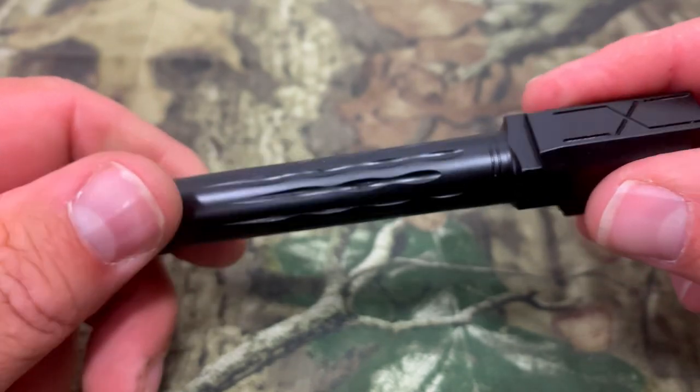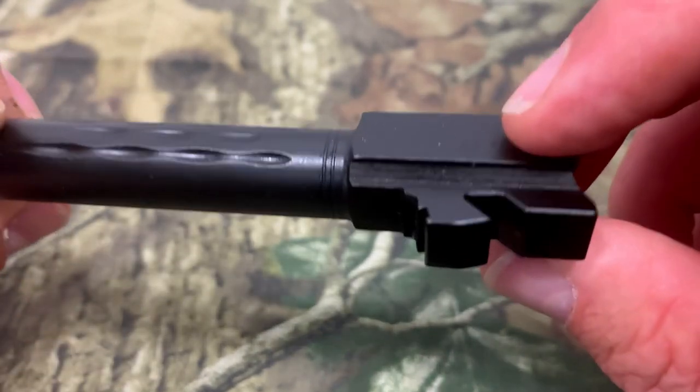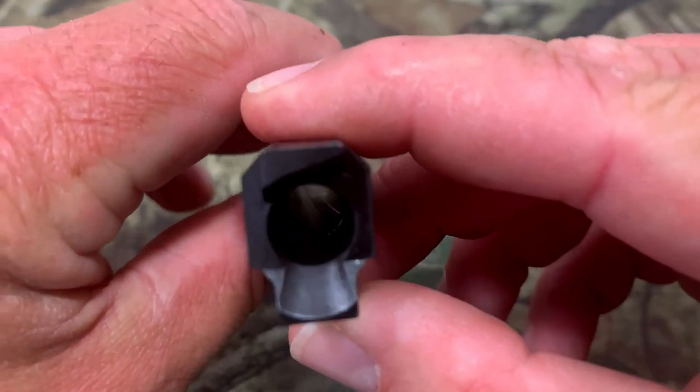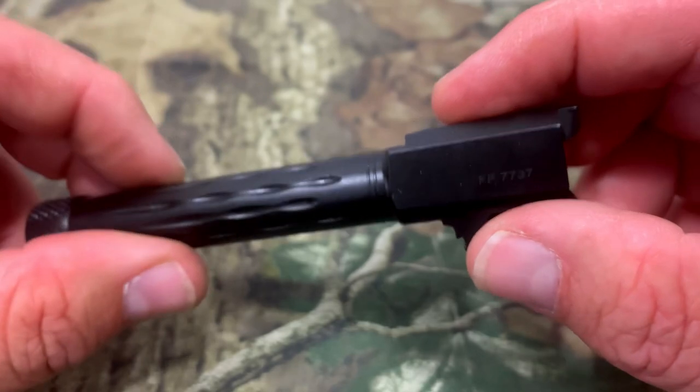The finish on this looks great, the fluting looks great — I don't see anything wrong with the finish anywhere on this. The lock up looks good. Check that feed ramp out — it's nice and smooth. This thing looks like it's ready to roll.